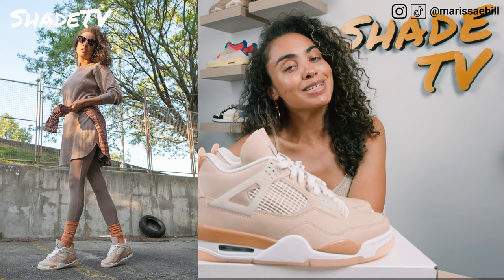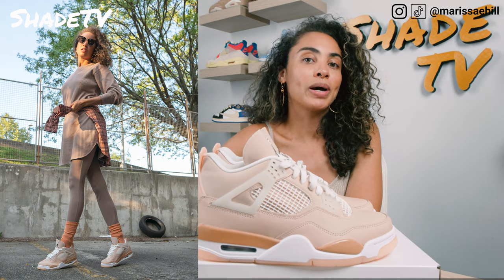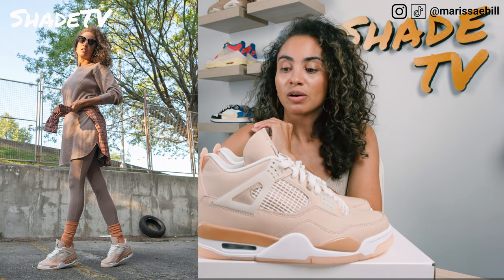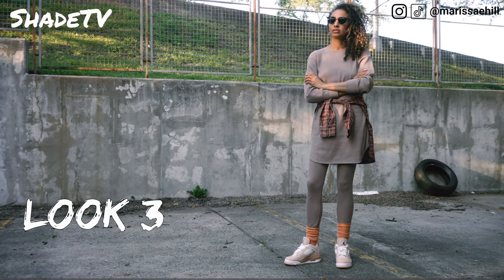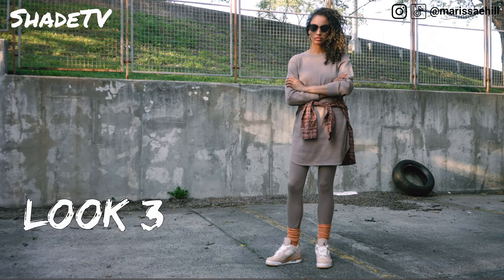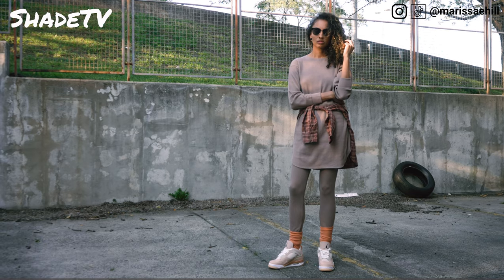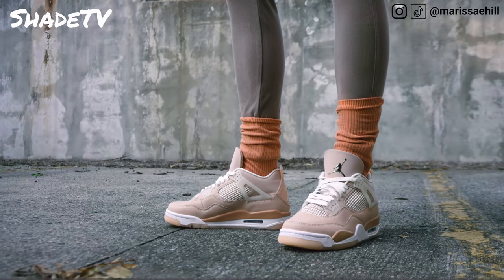For the last and final look, I decided to pair these with some mauve leggings. I think mauve goes perfectly with this shoe, and seeing it in person I think it just worked perfectly with the shimmer color scheme. I paired that with a mauve waffle top to complete that monochromatic look, then wrapped a plaid shirt around it that also had some nice mauve tones, which tied the whole look together.